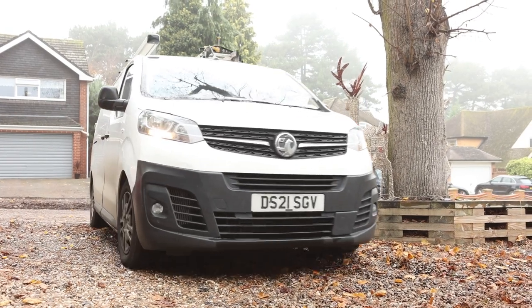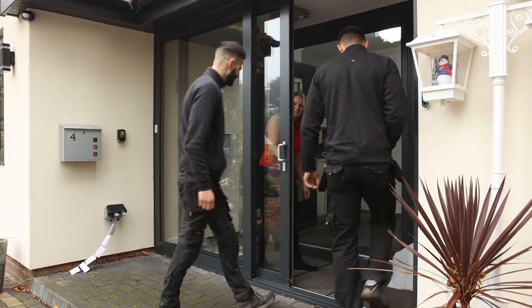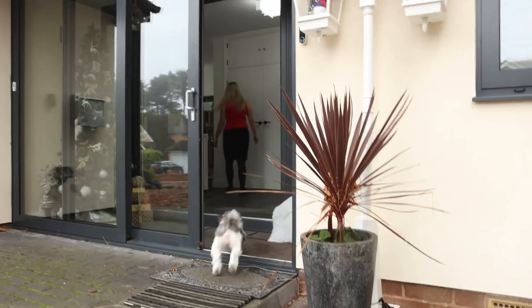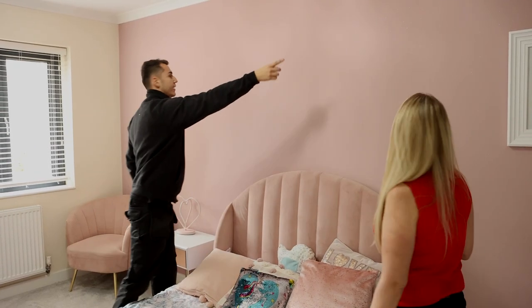The office will give you a day and a time allocation so you know when to expect the engineers. The engineers will turn up with the equipment that has been specified for your particular room, for the kilowatt rating etc. They will unbox the equipment so you can see that you've got the right equipment and the right colour that you've requested. They will also go over what they're going to be doing throughout the day.